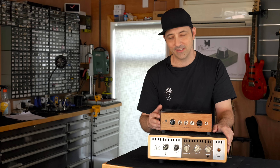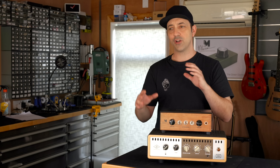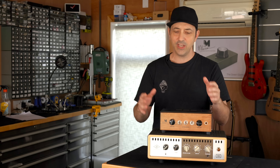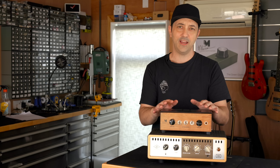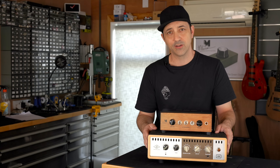Before we get into the sound comparison and design of this little beast, have a listen to this arrangement that I came up with. I've got a lot of slow sections, a lot of dynamics, some faster sections, just so you can hear how natural this sounds. I've recorded in the exact same way that I'd normally record using the Universal Audio OX.